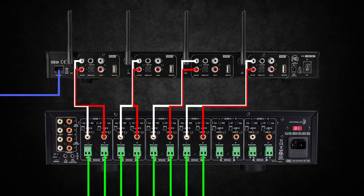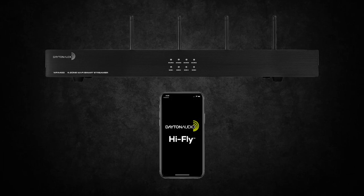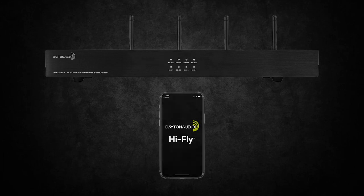Once everything is connected and powered up, use the HiFly app to connect to the WFA400 and you are ready to go. Get ready to stream whenever and wherever you want, thanks to Dayton Audio.